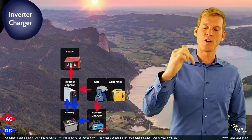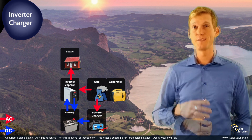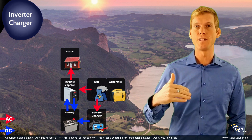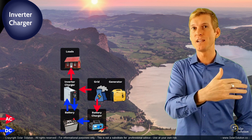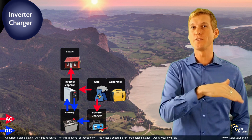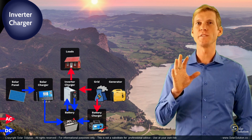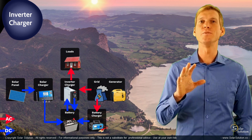The charger section of your inverter charger should be big enough that you can charge your battery bank in the right amount of time. And of course you can also extend your DC charging capacity by having another DC source available, such as solar or wind power going straight into your DC battery bank.